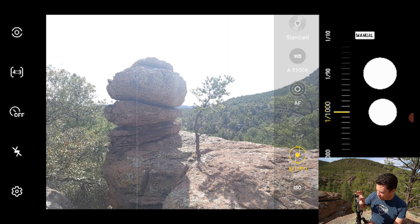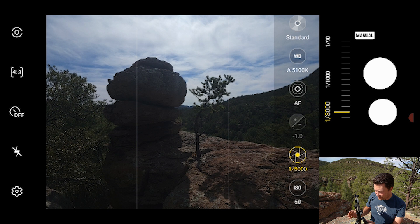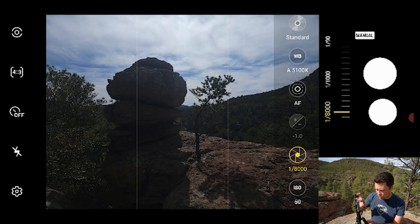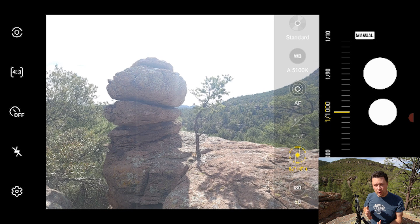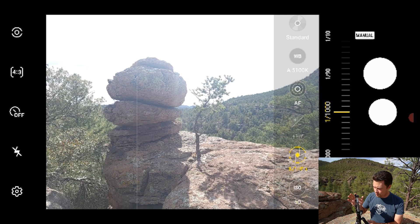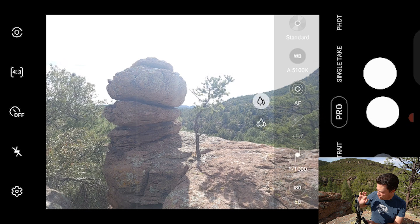In pro mode in this bright New Mexico midday sunlight, we can't get everything exposed properly. If I expose for the shaded rock to see detail in the shade, the sky blows out. If I expose for the sky, the rocks go dark. That's what we call a high dynamic range scene - most cameras can't capture that full range.